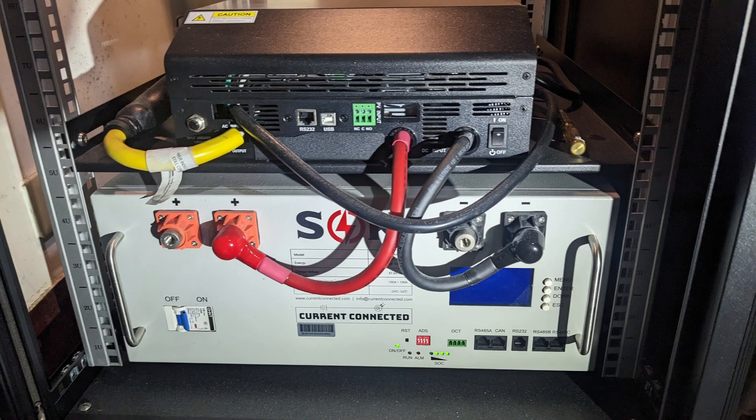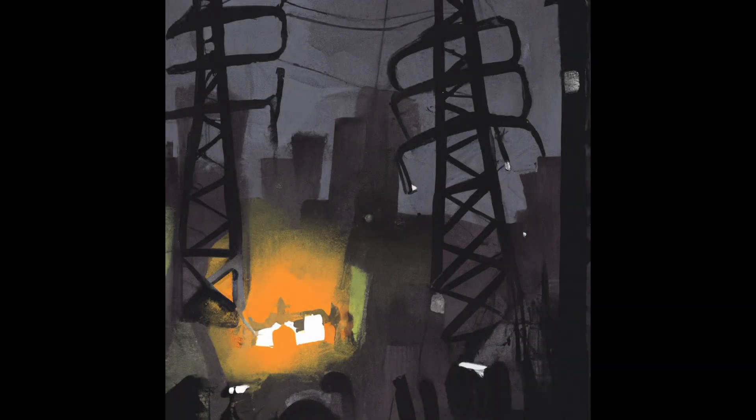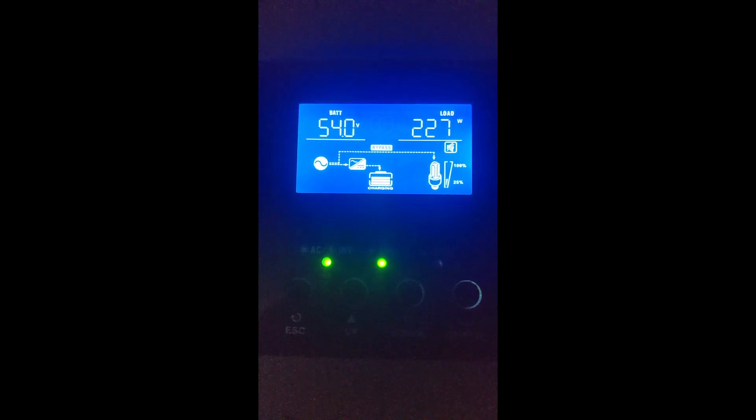I built my energy storage system in May 2022 and it has been running for a year. In this period, a short power outage and several grid instabilities happened, but the system worked like a charm — I didn't feel any interruption when the grid had a problem. Let's talk about how to build a DIY energy storage system.